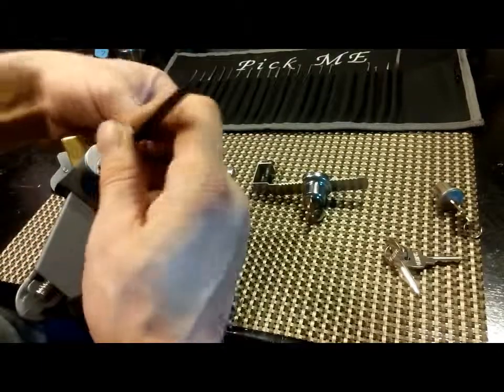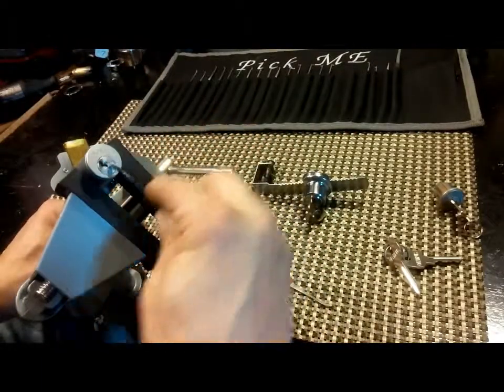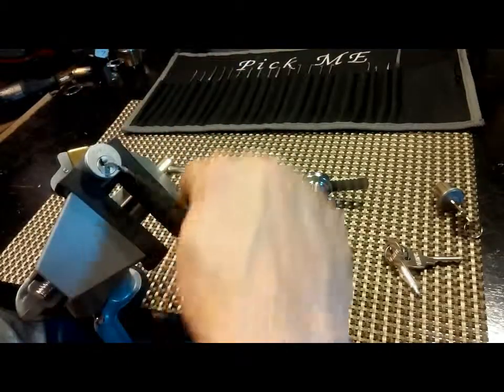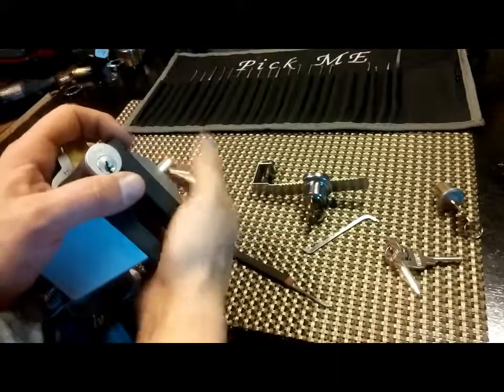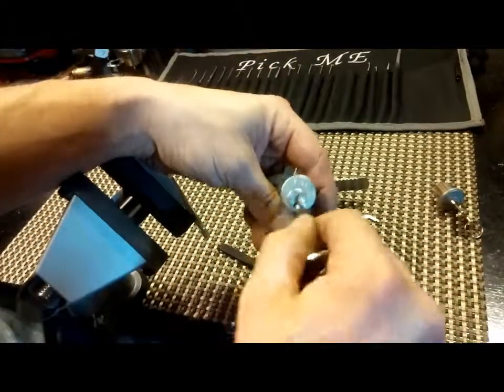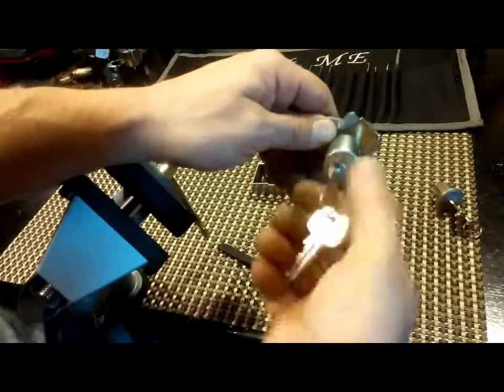I think I've only got one more pin to set but that over-set problem — let's try again. And there you go. That turned all the way around — you can see it unlocks. Wow, that was actually more of a chore than I expected out of that one, but not too hard.